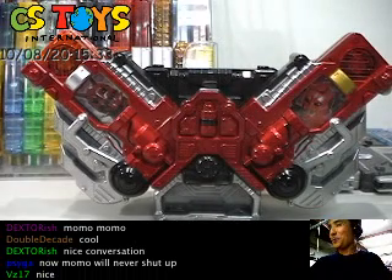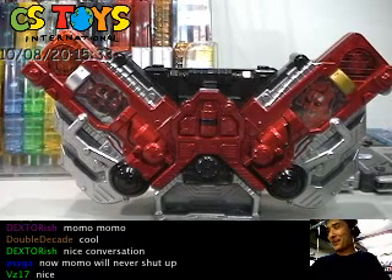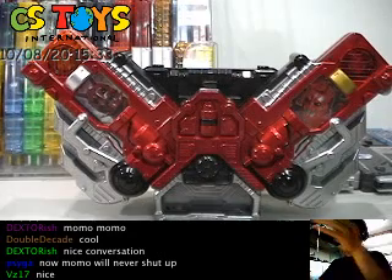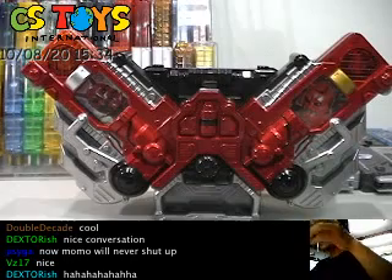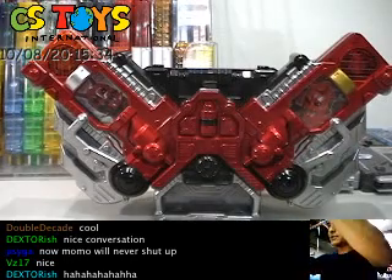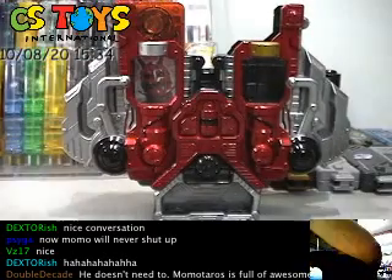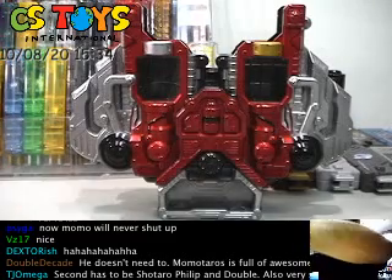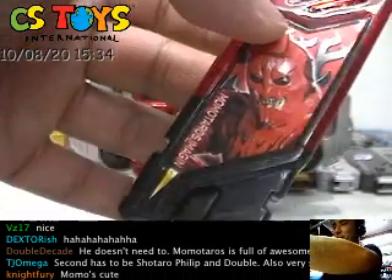I hope you liked it as much as I do — very nice. I really like the silver and gold combinations; it adds another dimension to using the sounds. That was Momotaros Imagine. Now let's try the Joker Memory next.